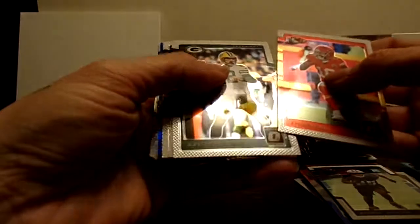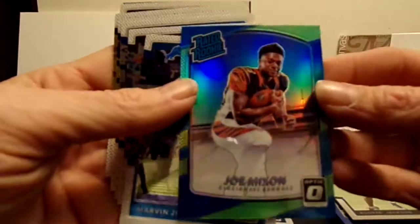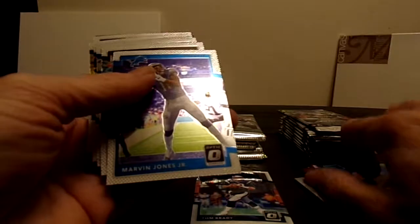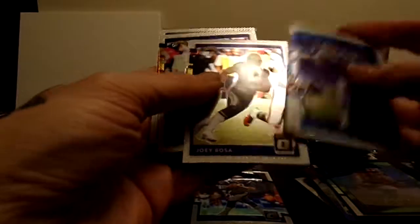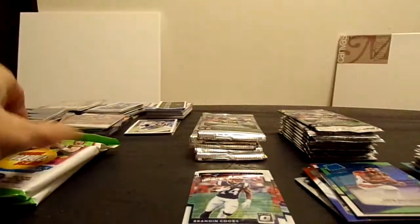Tyreek Hill - man, the Chiefs are just killing it. That Monday night game was insane with the Rams. Brady - little PC action, nice. We got a Joe Mixon Prism rated rookie - those are really nice. Do not believe those are numbered. Joey Bosa, Rivers, Brandon Cooks.